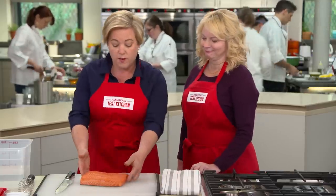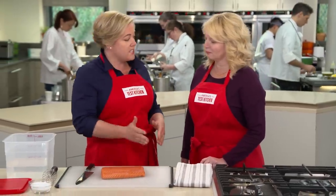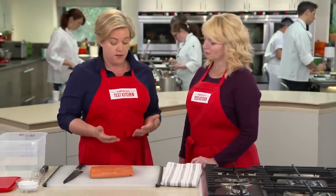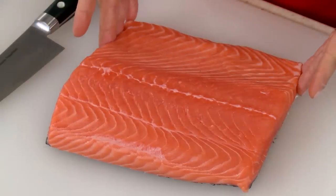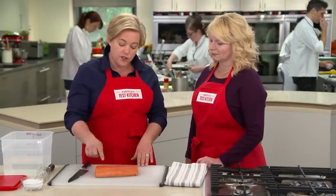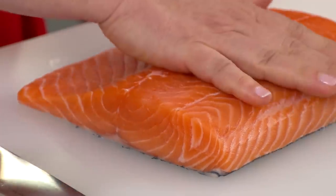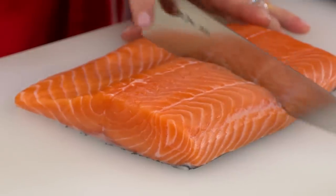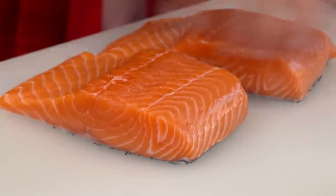Starting with a nice piece of salmon — you can buy individual fillets, and sometimes that's how they're prepped at the seafood counter. But if you can buy this center-cut piece and cut it yourself, you'll ensure that each piece is exactly the same thickness so they'll cook at the same rate. This is a one-and-a-half-pound piece of center-cut salmon. We're simply going to slice it crosswise into four pieces.